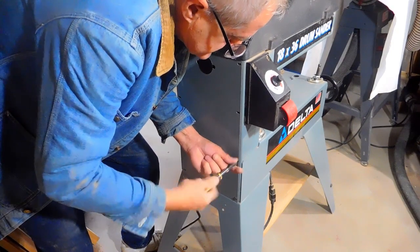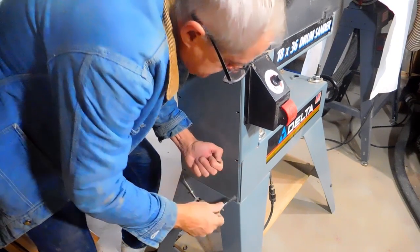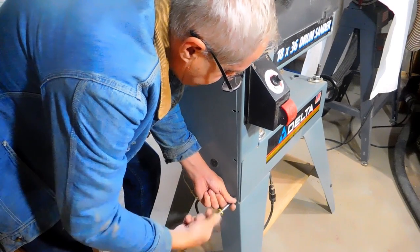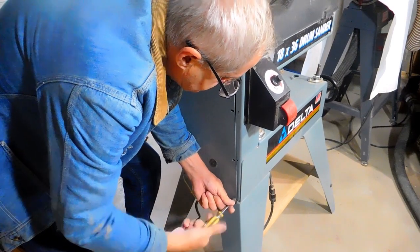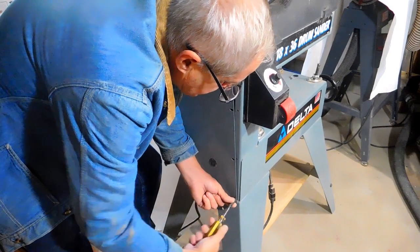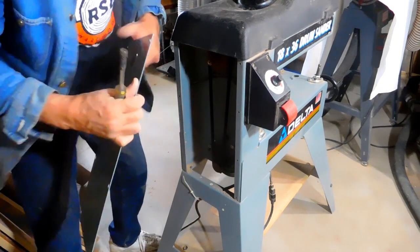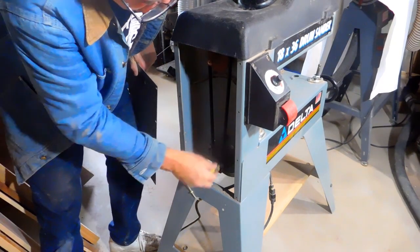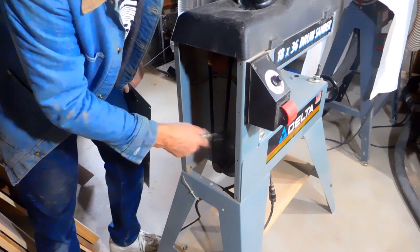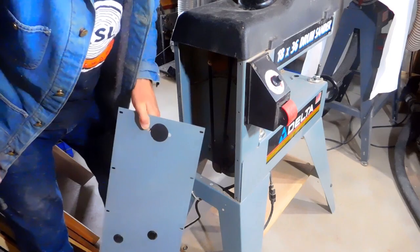I like this sander — there's nothing wrong with it. When I fixed it before, I didn't fix it all the way; I just got it going. Now all you've got to do is loosen the three bolts, let it hang on the belt, drop the motor down and pull it off. That's about the hardest thing to this job.